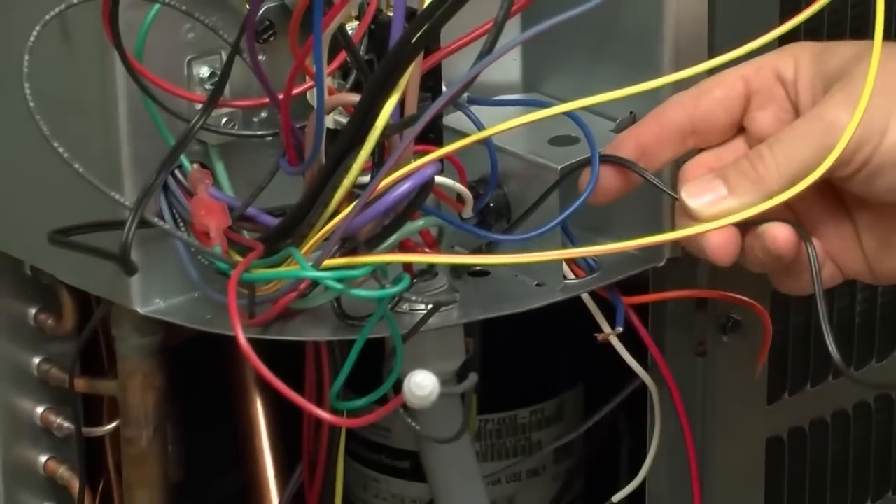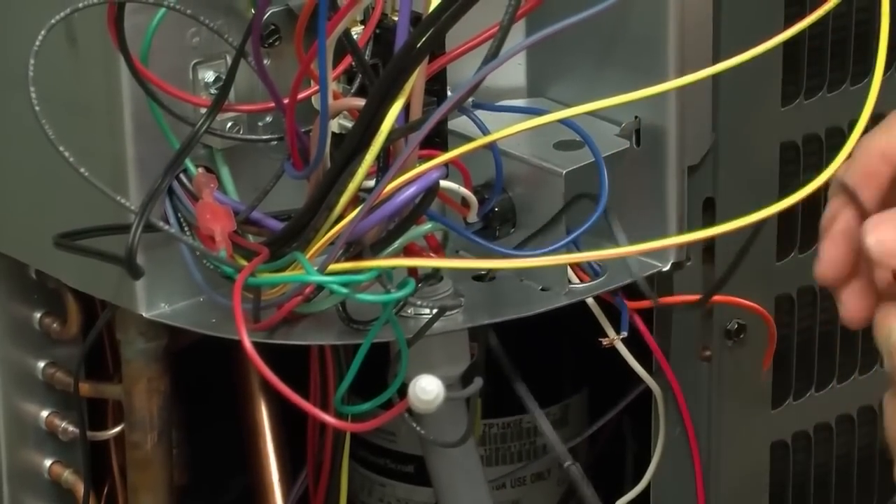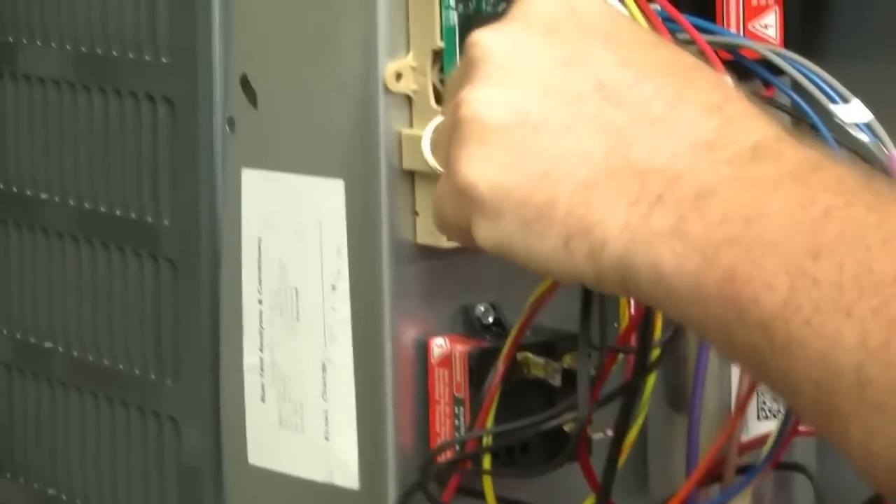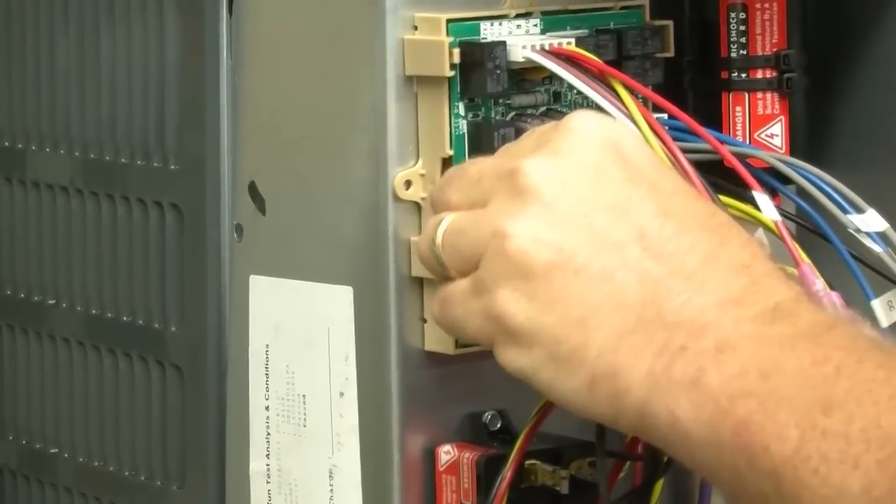The outdoor air temperature sensor can be placed wherever suitable to measure the ambient air temperature. In this application, it is installed right outside the control box. Attach this sensor to the board as well.